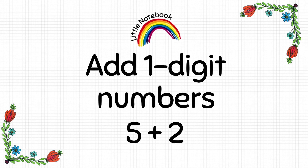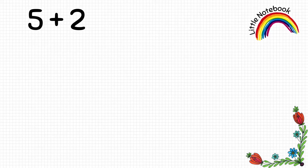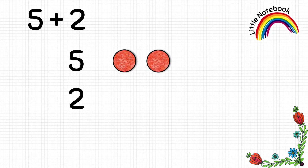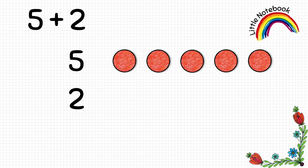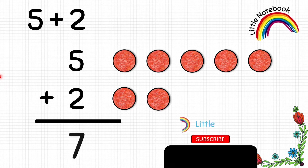Let's see how to add one-digit numbers. We will add five and two. First, let's write them vertically. To represent five we will put five circles, and to represent two we will put two circles. Now let's add — we count the red circles: one, two, three, four, five, six, seven. So five plus two equals to seven.